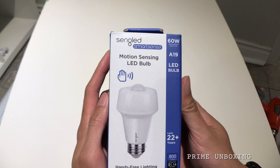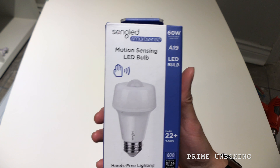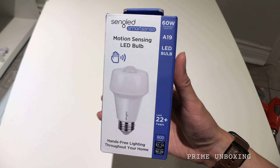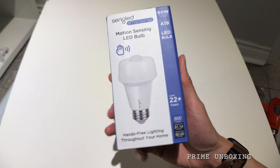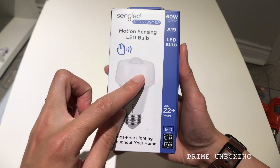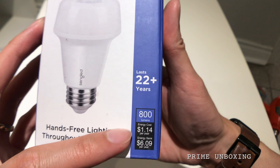This is an angled smart sense motion sensing LED bulb. I'm getting this installed in my backyard so that at night, if there is something moving, it will turn on. This is a 60-watt equivalent bulb rated for 800 lumens.